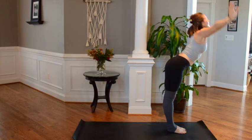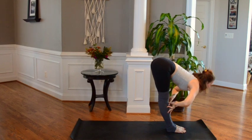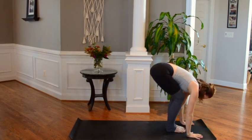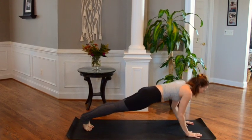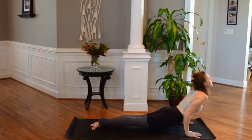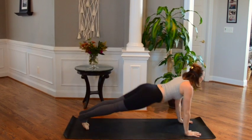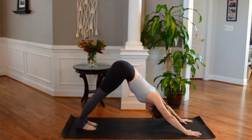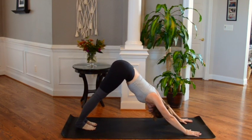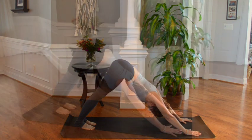Inhale, swan dive down. Half lift once again and release down. Hands to mat, walking back one leg then the next. High plank, lower Chaturanga or Caterpillar, Cobra or upward facing. Tucking toes, lifting hips, downward facing. Inhale and exhale here — you should start to feel that you can come a little bit deeper into this downward facing dog every time.